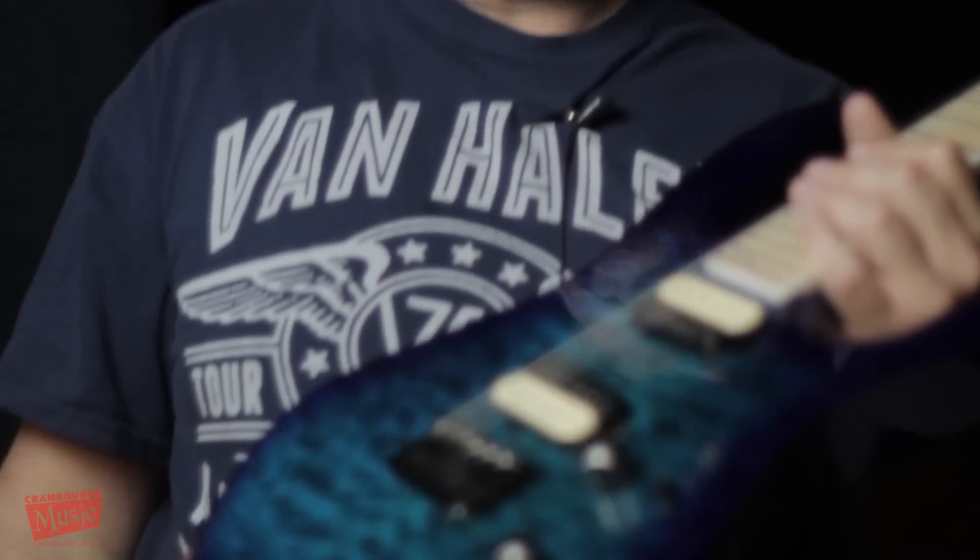Come down and play it. It's a beautiful, beautiful guitar — Jackson Pro Dinky, baby. In chlorine quilted... what's it called? So come down and play this beautiful Pro Dinky Chlorine Burst at Cranber Music.